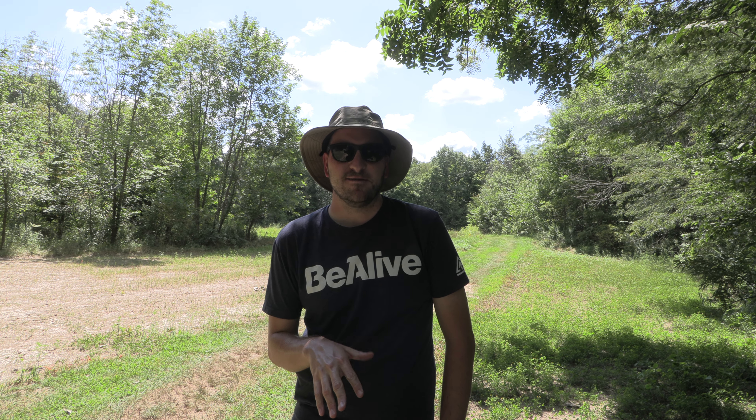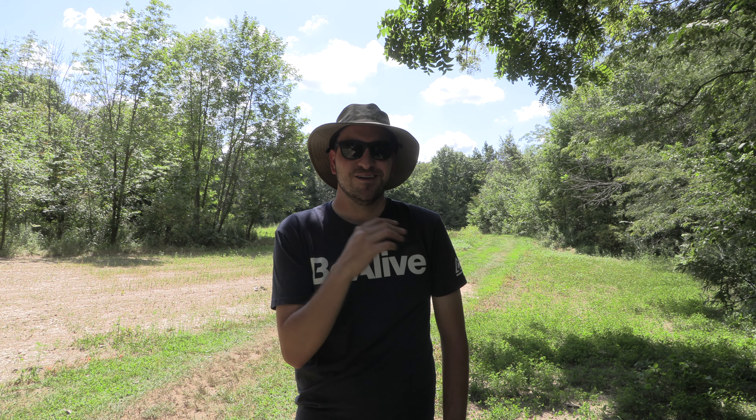Welcome back everyone, back at the clover plot today. Got a little bit of grass coming up in here, so we're going to try to get that taken care of with some clethodim again. Then we're going to come back with the lawnmower and try to get this mowed off a little cleaner. We hit it with the bush hog a couple weeks ago, some of those weeds shot back up. The clover's finally got some moisture so it's starting to look a little bit better. While it's looking healthy and good, we're going to try to get these weeds at bay.